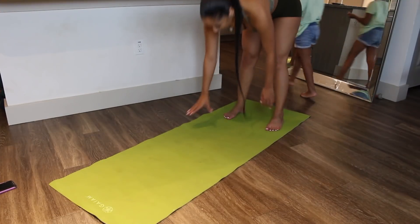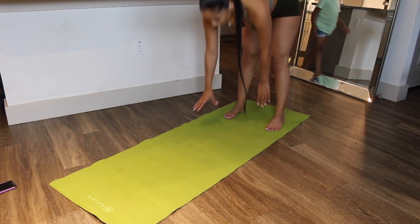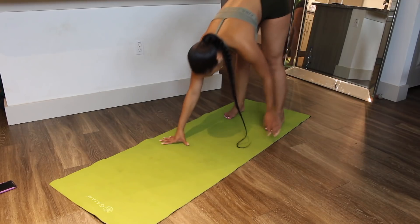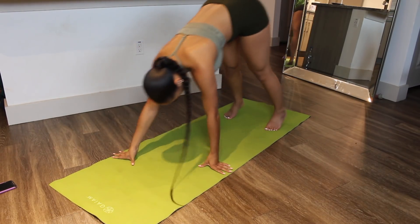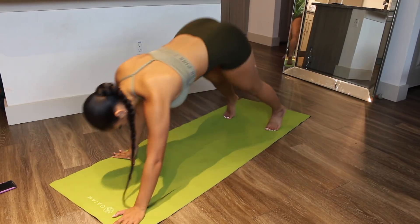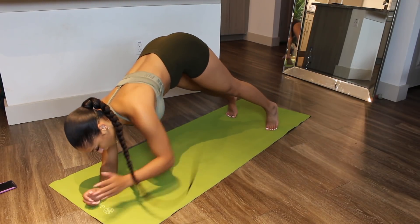That is the end of upper body and now we're getting into the ab work. This first exercise is abs and a little upper body as well — these are plank walkouts. You walk out slowly into a plank position, pause, then push yourself back up. Repeat about eight to ten times. It is harder than it looks, but it's really great for the full body strength. Keep your core tight throughout.